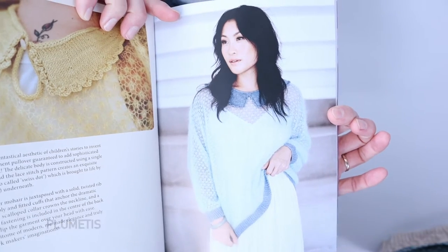Both of my finished projects for this episode are from this edition of Pom Pom Magazine — this is Spring 2022. The first one I have is the Plumetit. Here is what the original looked like if you recall, and here are some shots of me modeling it.